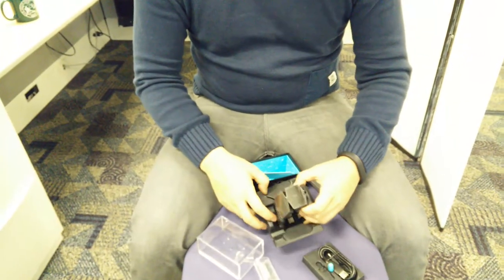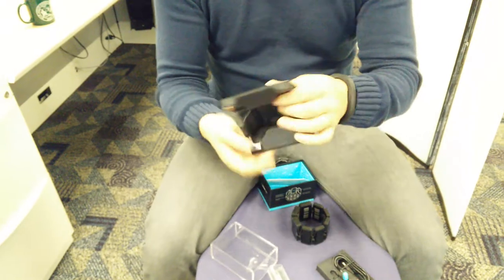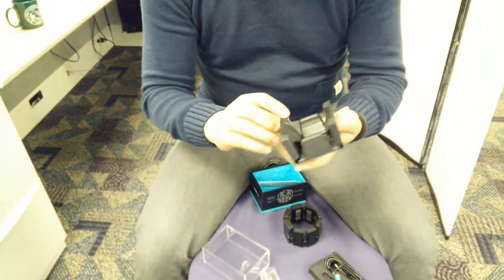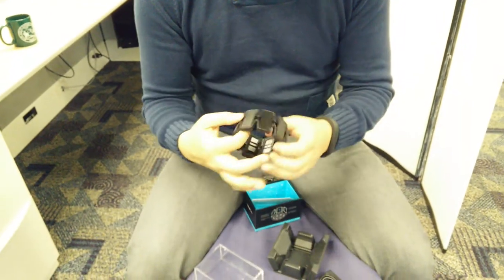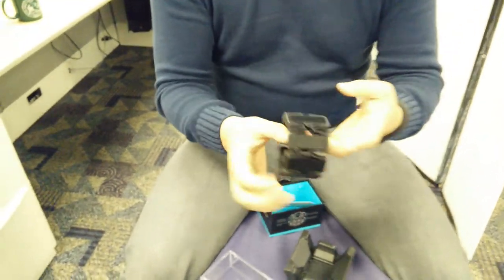And this — actually this is pretty cool. So this is paper but it's molded to fit the Myo. That's way cooler. And this thing has got accordion style.